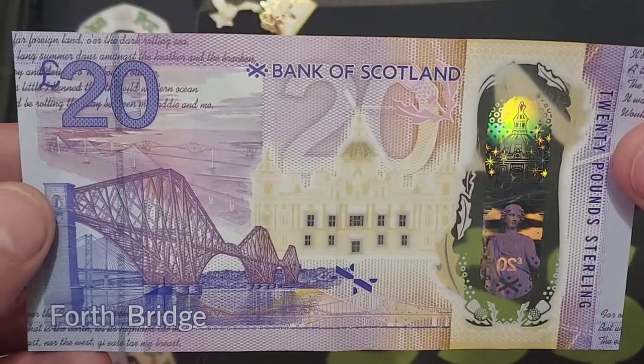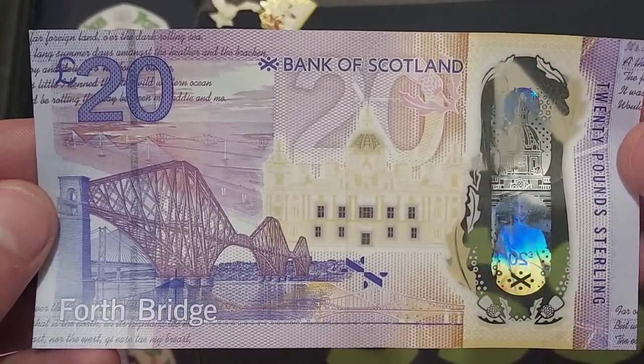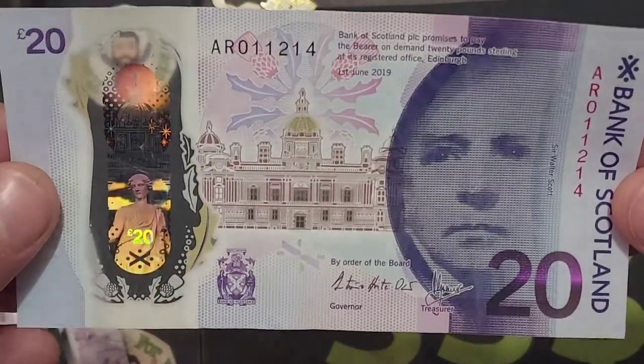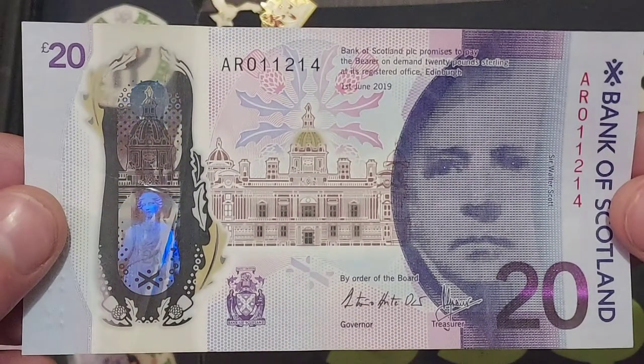This Scottish banknote features the Forth Bridge, as you can see there in the middle of the note. £20 in various places around in numbers and in lettering. A really beautiful design. These are the new polymer banknotes — the paper banknotes will be out of circulation by the end of this year.